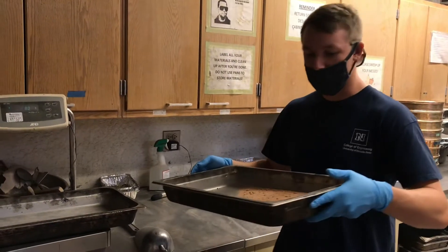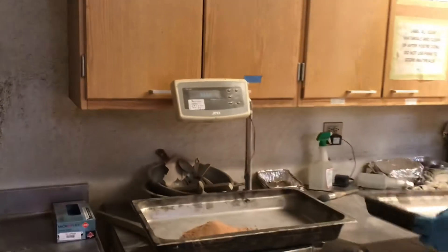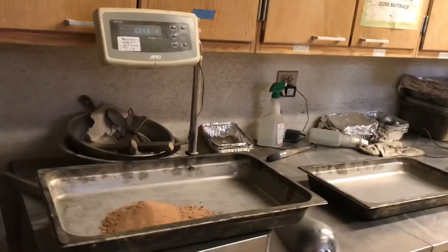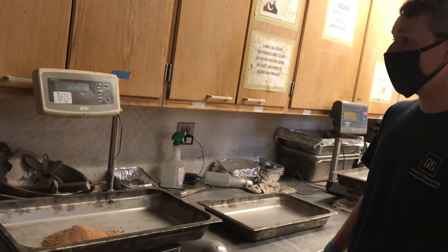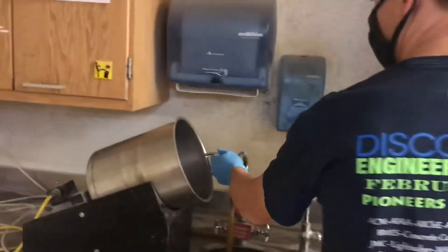First we are going to take our dry weight of our sample and transfer that sample into our pan. We will give you the weights for the calculation, so we are not going to actually record the weights during this test. We will take our material now and transfer it into our vessel.